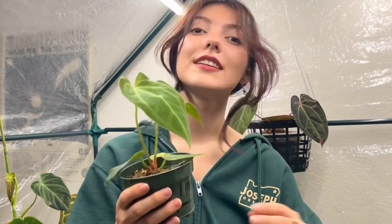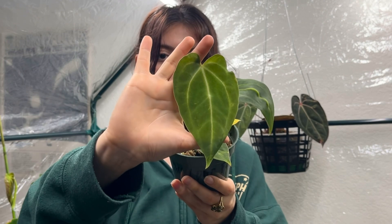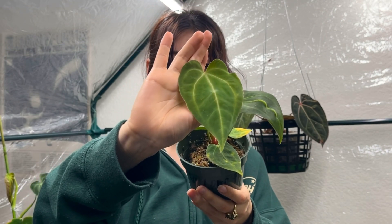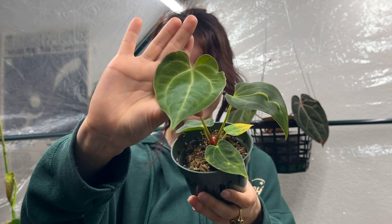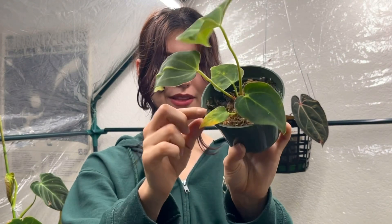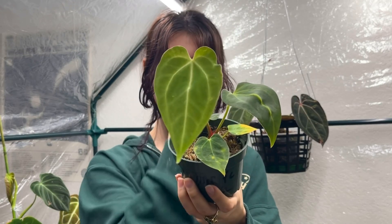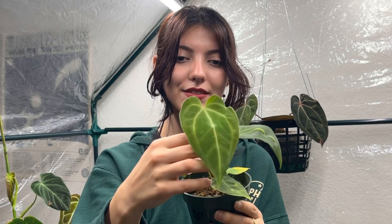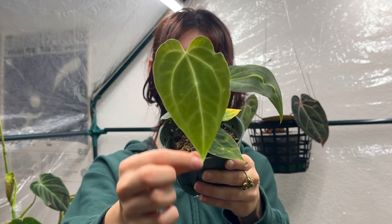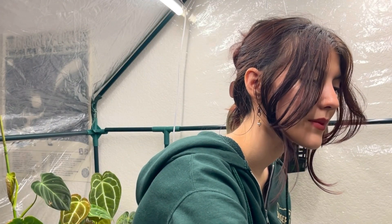This one is an ace of spades and papillamium hybrid, and it just gave me this new leaf which is really really pretty. When I got this one it was just three leaves, so it's sized up really nicely. I'm super excited to see what the next leaf looks like and how dark this one hardens off.